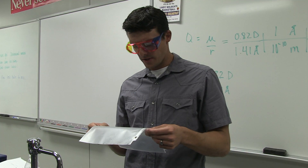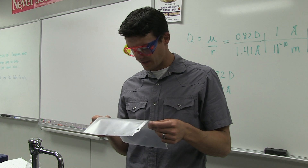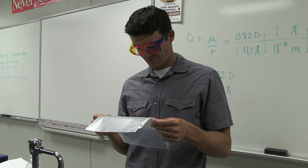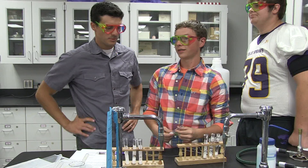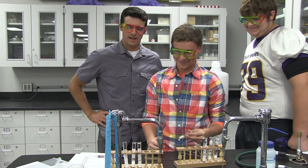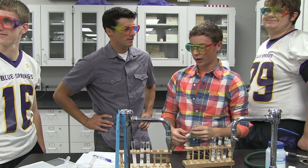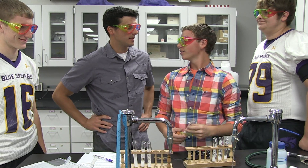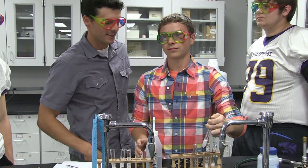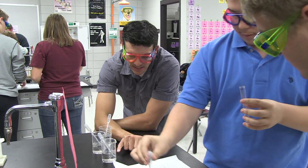Add 20 drops of the known solution of the iron(III) ion — iron(III) sulfate — to one test tube. This will be your control for the iron(III) ion. So what do you actually have in here right now? Oh, soap. All right, I'll have some cool chemical. You don't want cross-contamination. She said not to shake that.